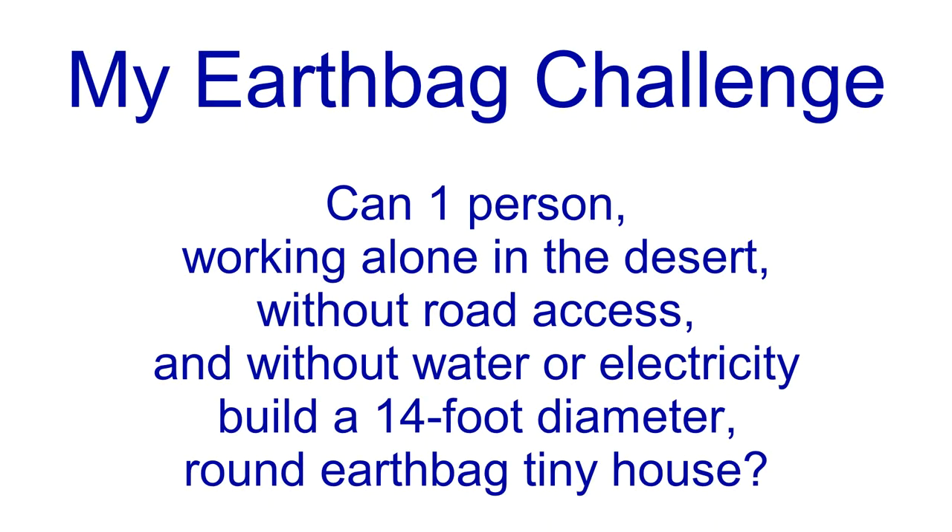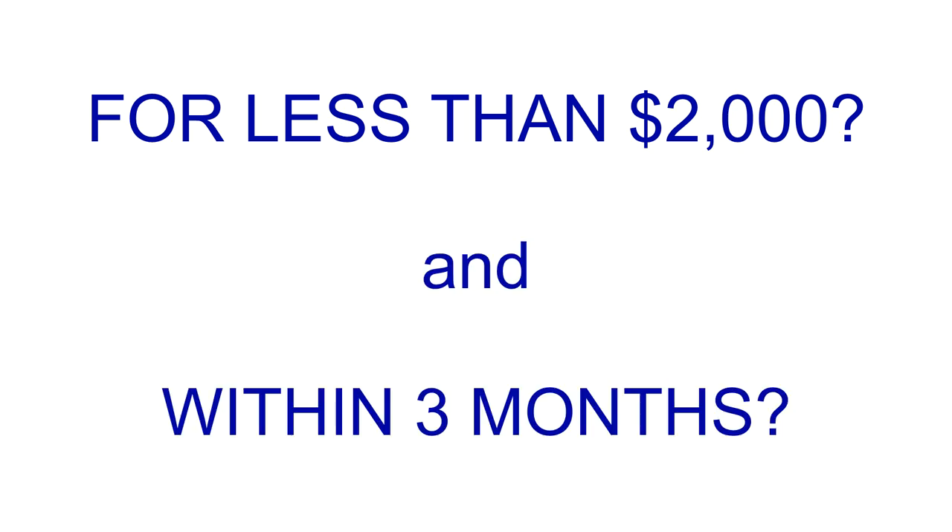This is my earthbag challenge. Can one person, working alone in the desert, without road access and without water or electricity, build a 14-foot diameter round earthbag tiny house for less than $2,000 and within three months? I'm going to try.